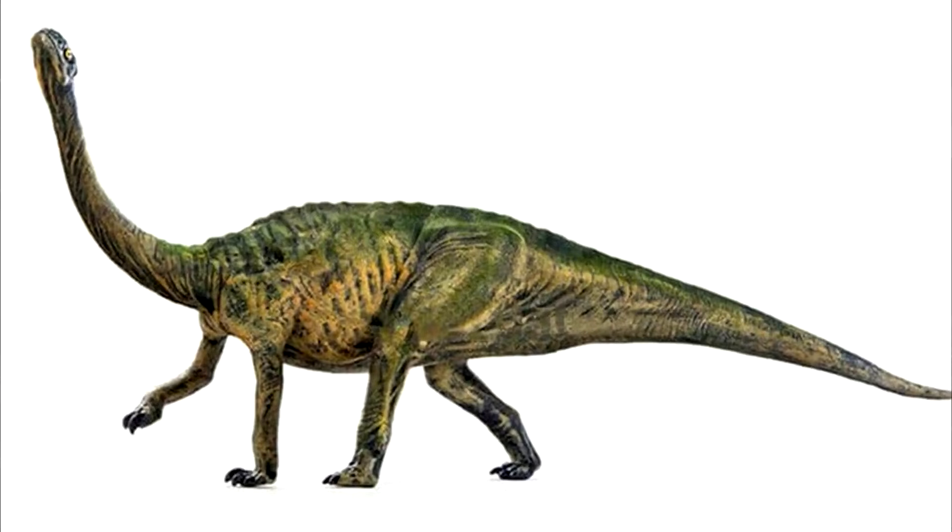Lufengsaurus is not entirely new — PNSO has in fact released one before. I always like it when PNSO reboots older dinosaurs while honoring the original colors.